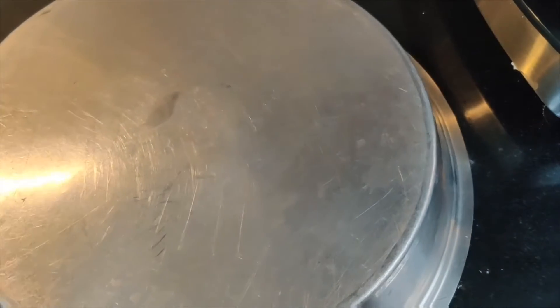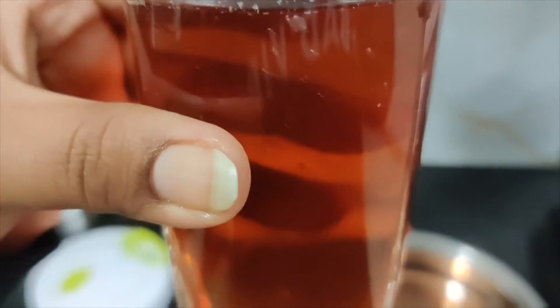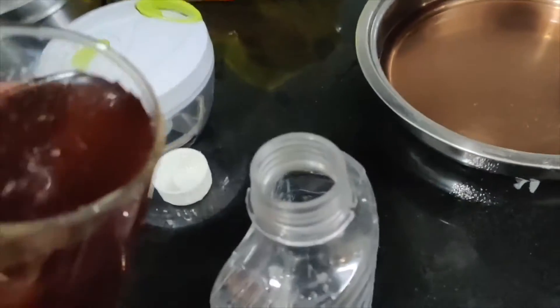Don't let it dry out. You can use it for up to one week — just put it in the fridge. You can transfer it into a plastic container or glass bottle and store it in the fridge for up to one week.